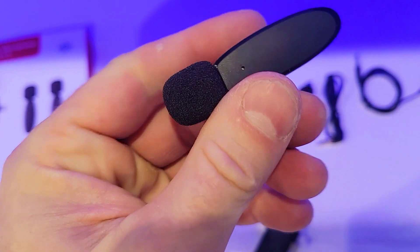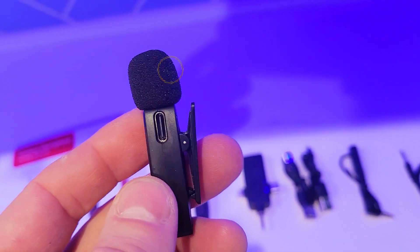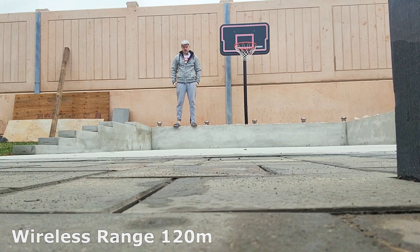It is plug and play — no apps, no pairing, no Bluetooth. It's got omnidirectional sound reception, so it records everything, 360 degrees. It's got wireless transmission up to 120 meters.